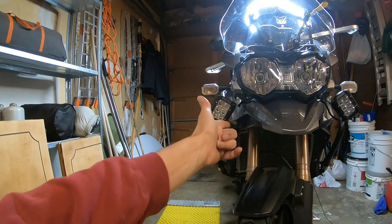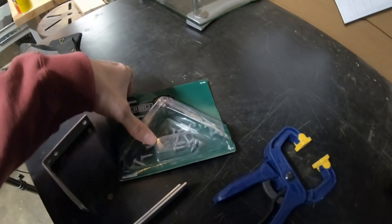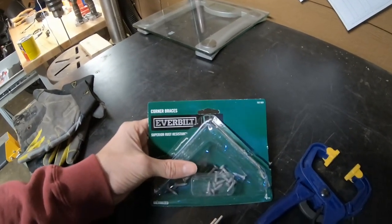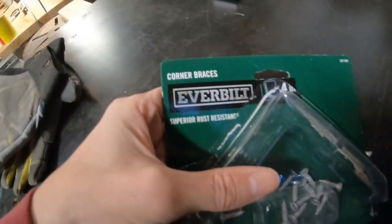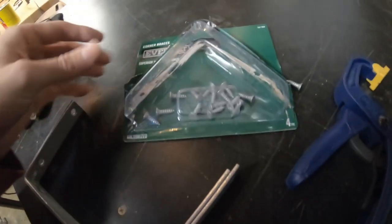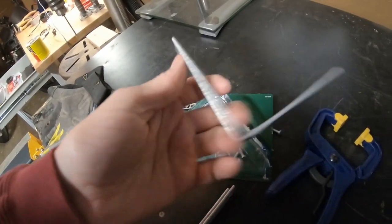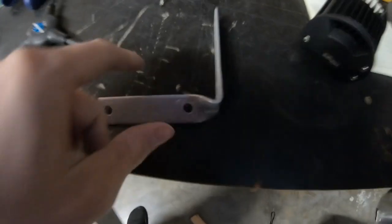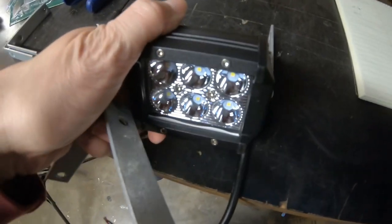I just found where on this bike the bracket would go. These I got at Home Depot — they're just corner braces. They're supposed to be rust resistant and they come at just a 90 degree bend. And this is what we're doing today, just making them so that the light seats down at an angle like that.